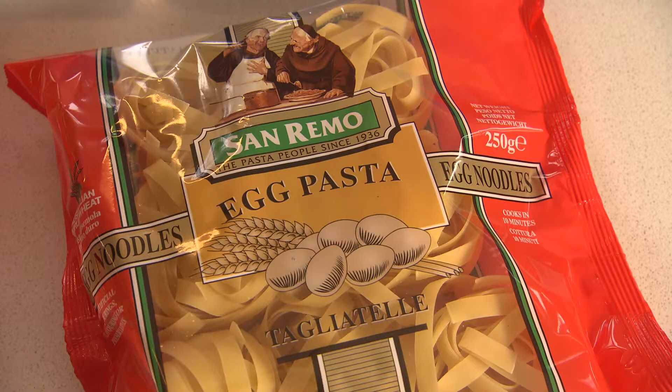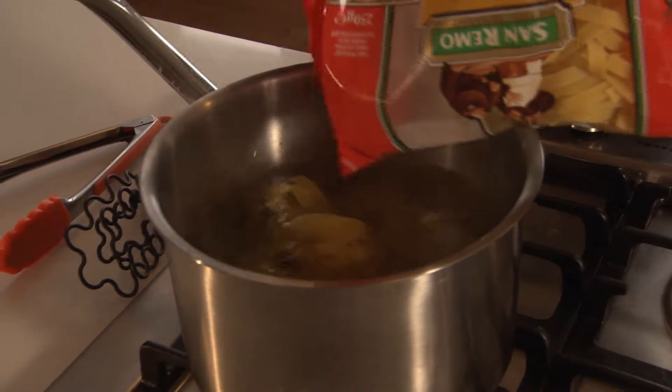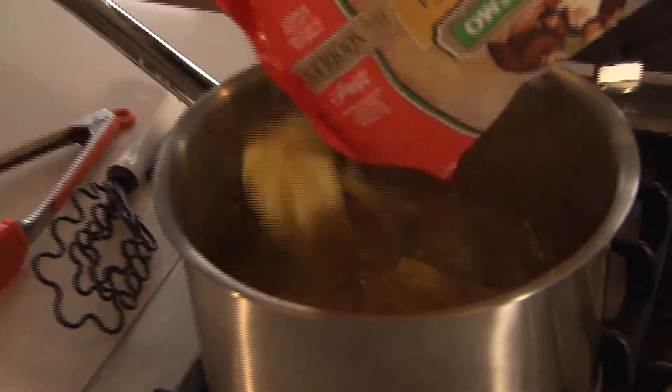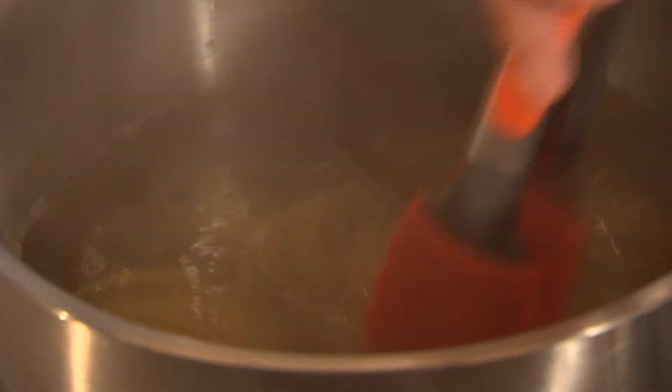Pop the pasta into some boiling water. For a light meal, normally one nest per person. If it was a main meal — maybe you were having it at a different time of the day — you might use two nests per person. We're going to cook the pasta until it's done, drain it, and then just mix it up with the other ingredients.